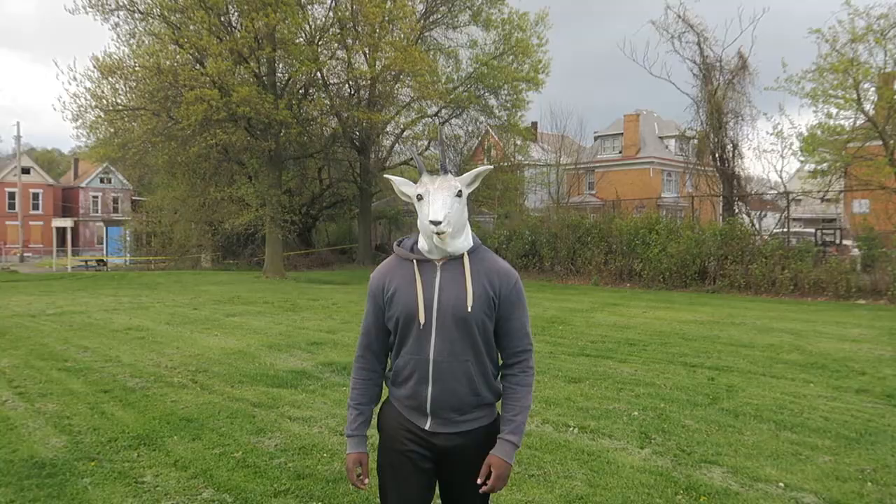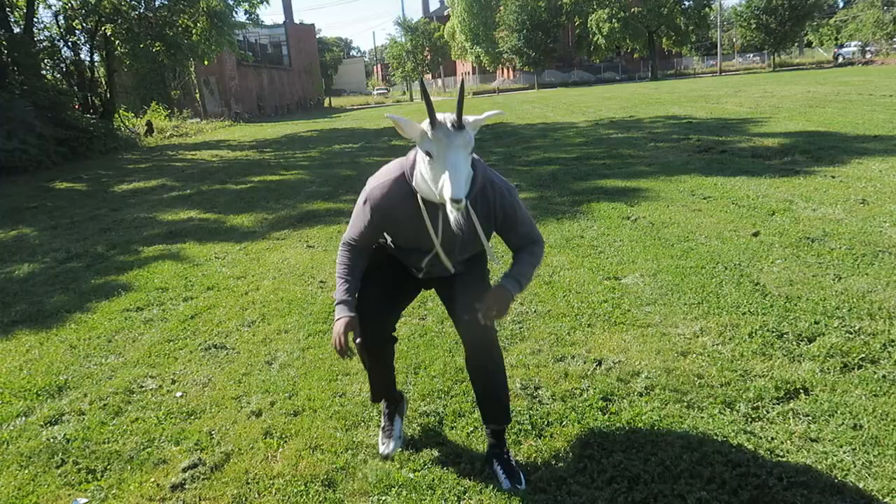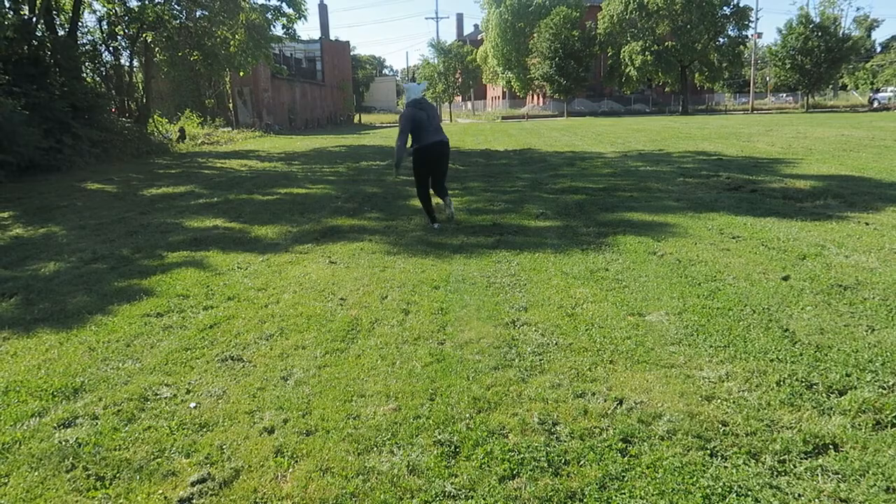Yeah, Harold, it's another Physical Tuesday for you guys today. Today we're going to talk about backpedaling to a sprint. This is very important in football. First and foremost, let's talk about it — what is the importance of backpedaling into a sprint?